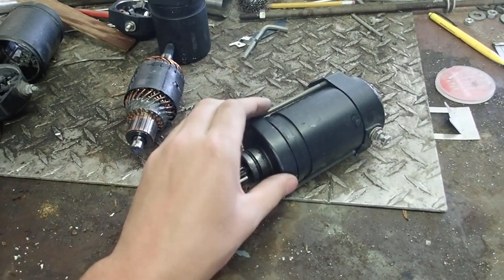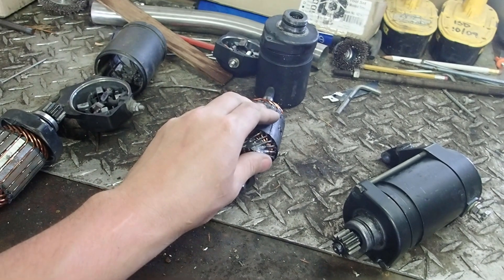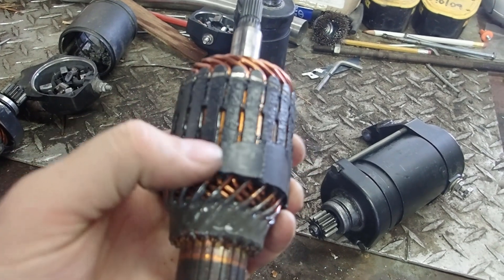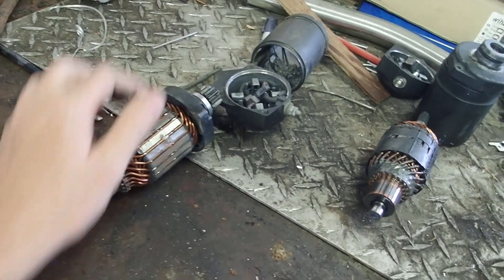What we have here is a Yamaha Road Star Warrior 1700cc starter. This is one that was sent to me by a guy — it has burned up, you can see all kinds of toasty. This is the one that was off of my bike. The original one had about 60,000 miles on it or so. It went out one day and it wouldn't start.